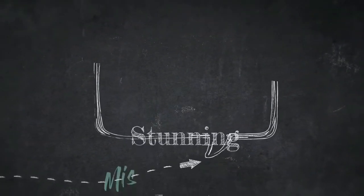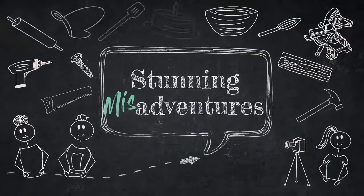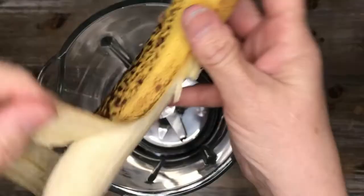Hi, Stunning Fan! It's Michelle here. Welcome back to our channel, and if you're new here, please take time to like and subscribe. Today we're making dog treats out of everyday household staples from my kitchen.